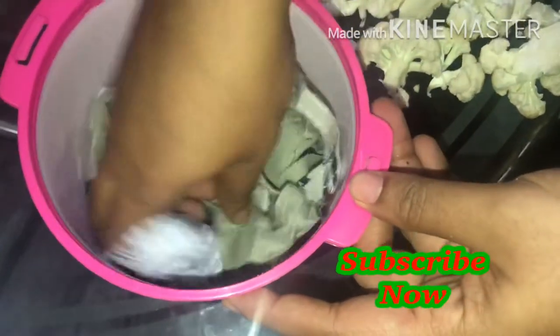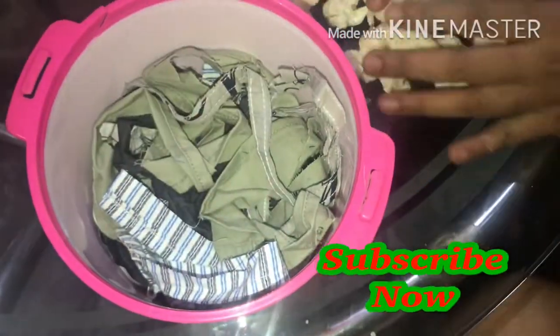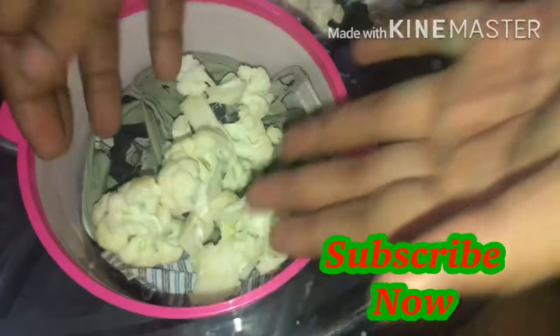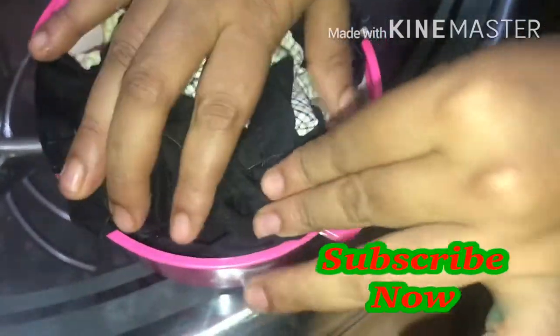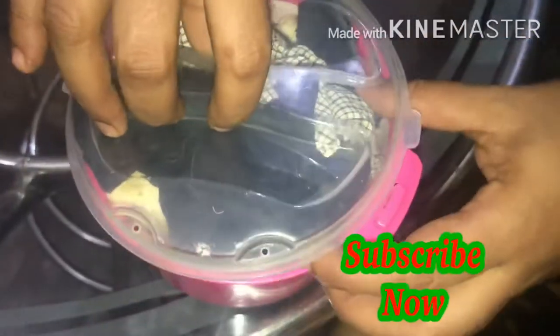If you like and subscribe to this channel. I have cut pieces and cut them out. I hope you enjoyed this video. Bye!